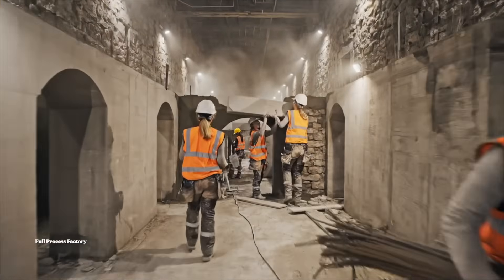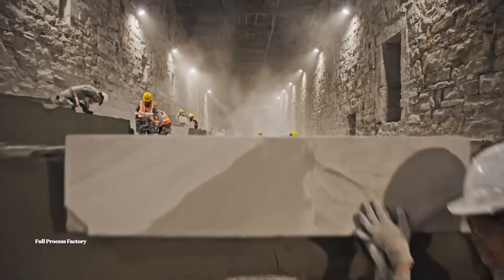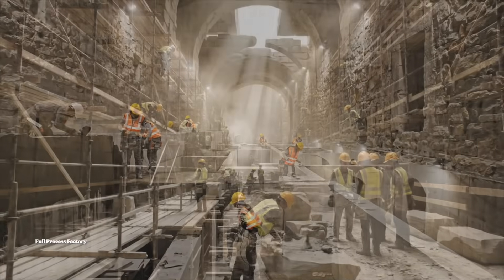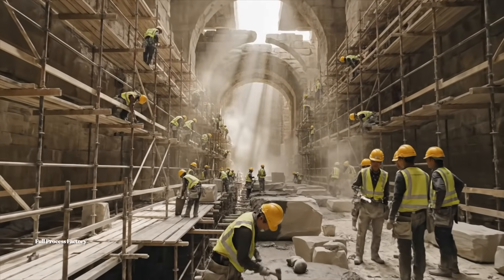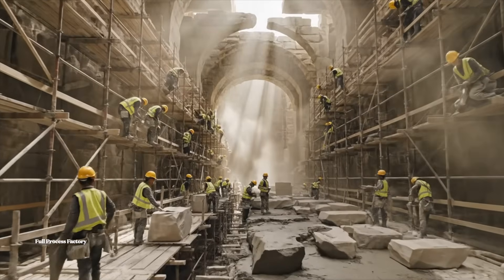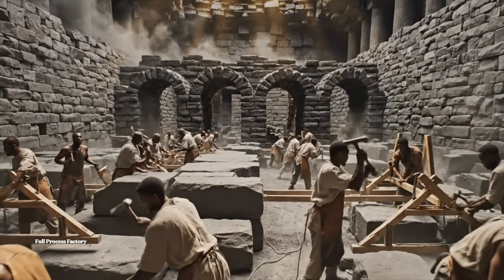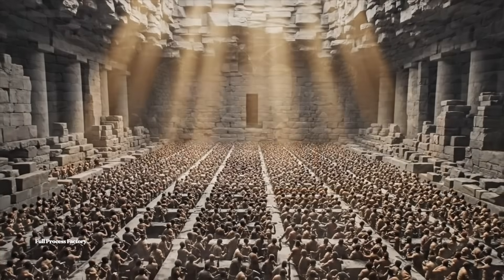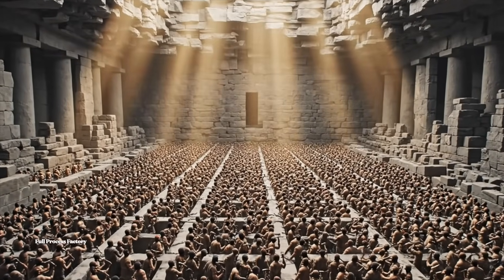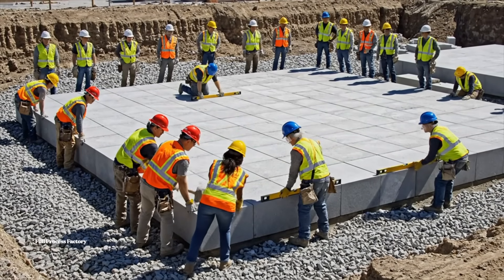Alright, push it in now. Make sure that's level before the next one. Alright, bring the next stone up. Careful on the left side, it's shifting. We need more mortar up here. That's the last one. Well done, everyone.